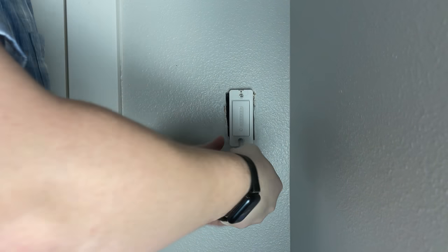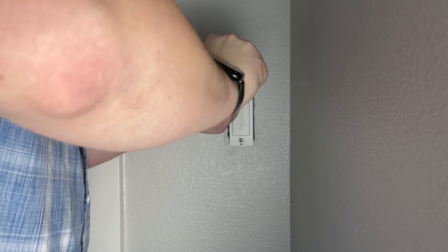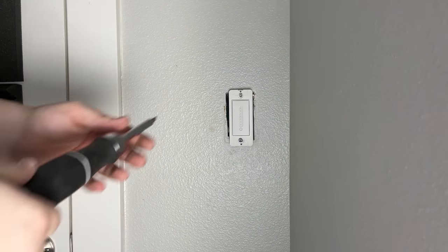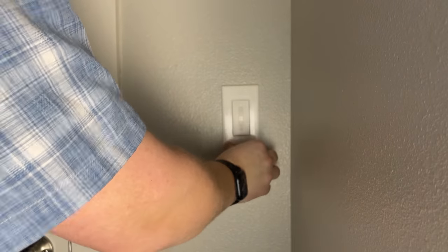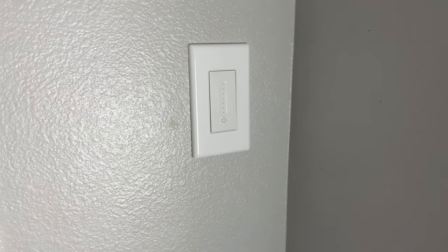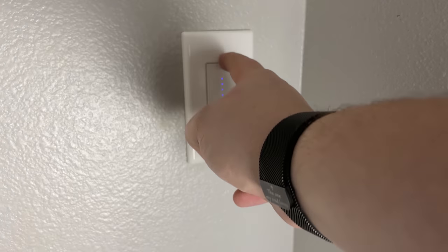Once you get it comfortably in there, take your screws that came included — in my case I had to grab a different screw because one of them was too big. Screw them in using an alternating process; we don't want to put too much tension on one side and cause the plastic to break. Then run back down to the breaker box and turn the power on again to verify the light switch is still working and no wires have loosened or fallen out. I have had this happen before.